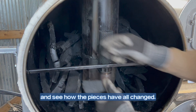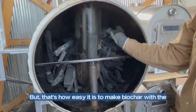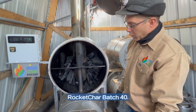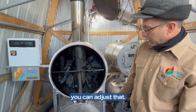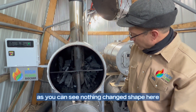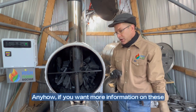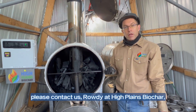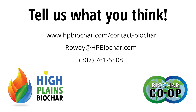It's always cool when you look in here and see how the pieces have all changed. That's how easy it is to make biochar with the Rocket Char Batch 40. This one has temperature control for the upper and the lower burn chamber — you can adjust that. All stainless steel construction. As you can see, nothing changed shape — everything really held up well in the heat. If you want more information on these, please contact us here at High...